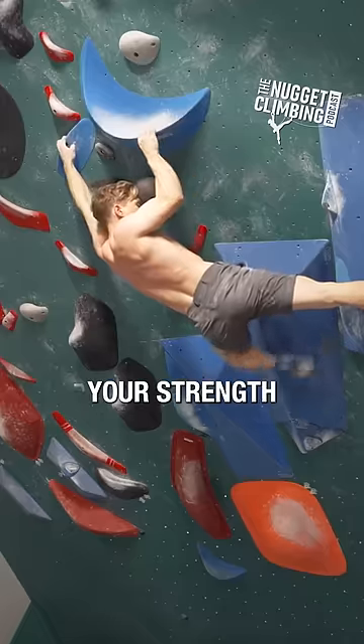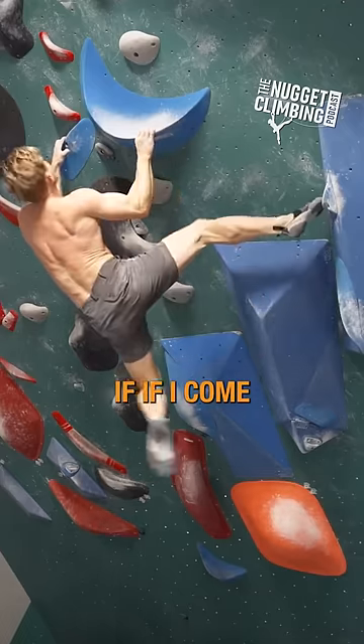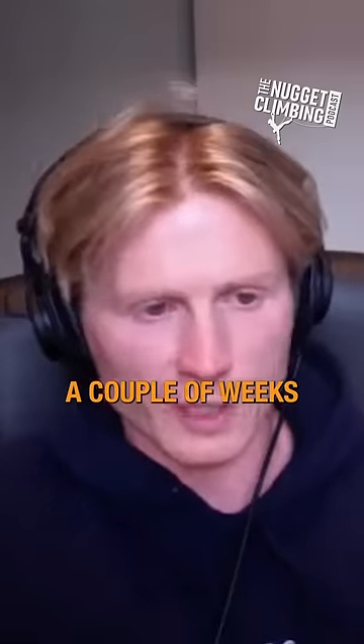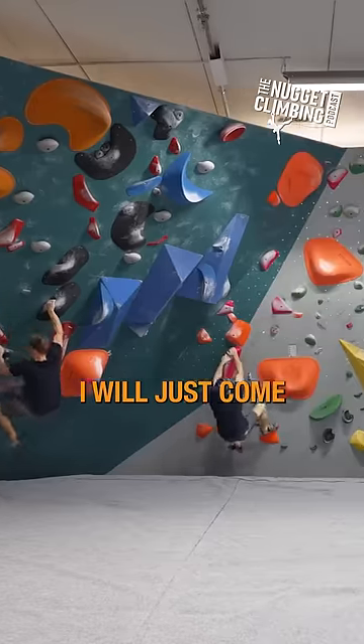What a normal, trying-to-maintain-your-strength gym session looks like: it's easier for me if I come to a gym that has a lot of new boulders. If I've been gone for a couple of weeks and I come back to the gym over a month and there are plenty of new boulders, I will just...